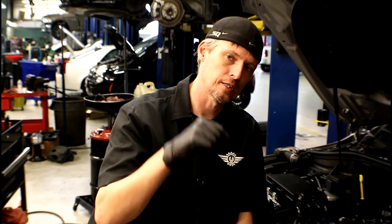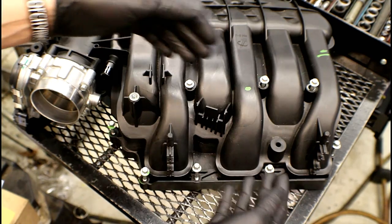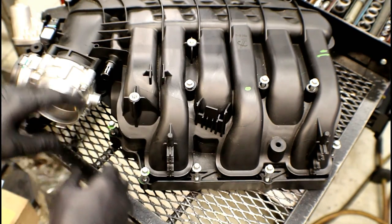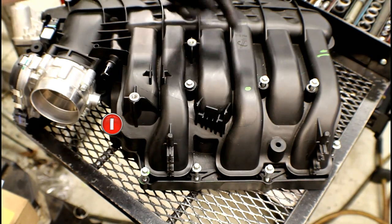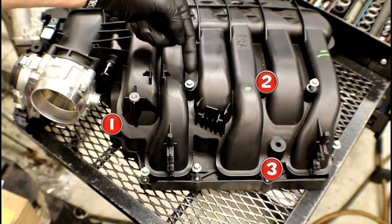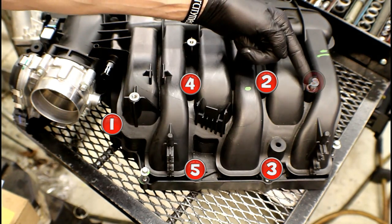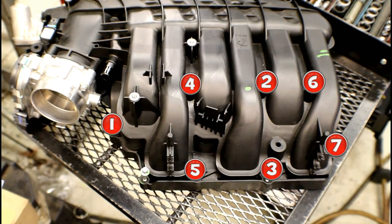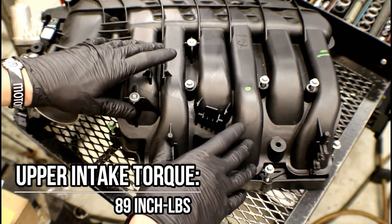I want to give you the tightening sequence and torque specs for the upper intake to the lower intake. The throttle body is at the front of the engine, so we're going to start with number 1, then 2, 3, 4, 5, 6, 7, and end up at 8. The specs for tightening these down are 89 inch-pounds.